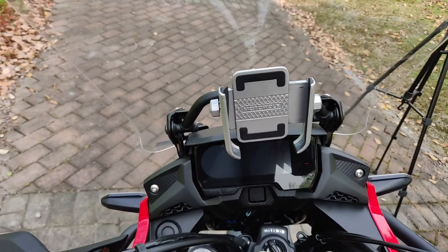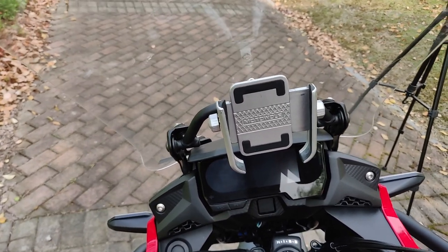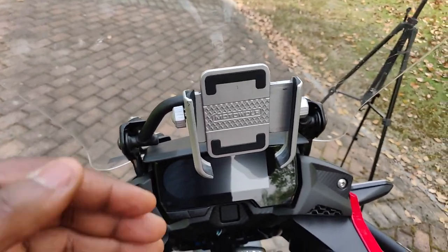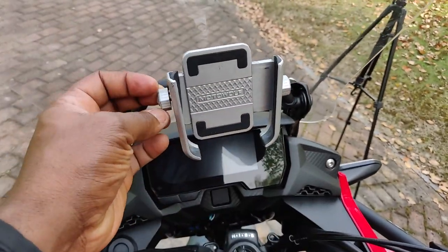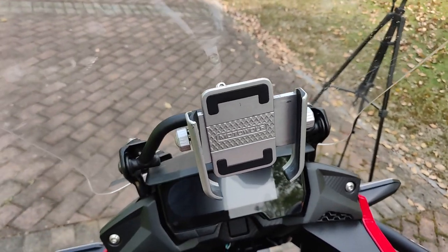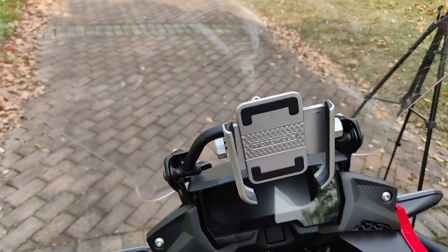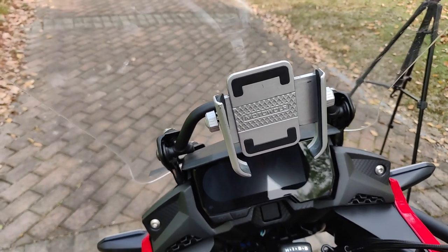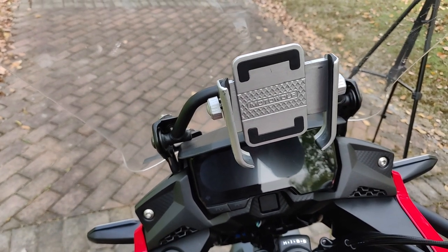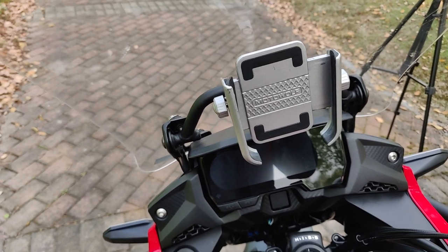Still at the front of the bike — this is my phone holder. I use my phone as my GPS, for music, and for calls, so I got this Motorwolf phone holder where I slot my phone in and tighten the rollers in opposite directions to hold it. It's been working for me for over a year already. There are many different brands out there, but this has worked well for me, and if you want your phone easily visible while riding, you'll need something like this.